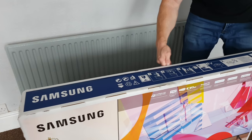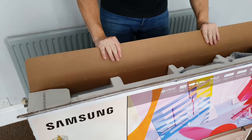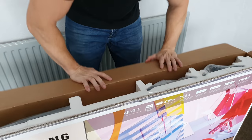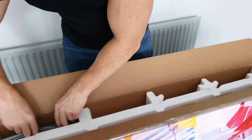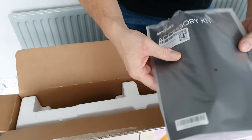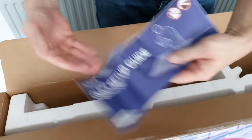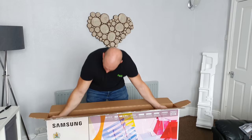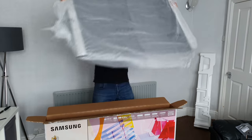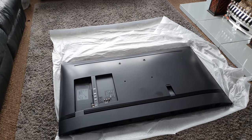Now it's time to get this TV out of the box. Very satisfying cutting that tape. In the top section we have the feet, then our accessory kit, and then our quick start guide and a sticker. Now we've got the TV out of the box and onto the floor.